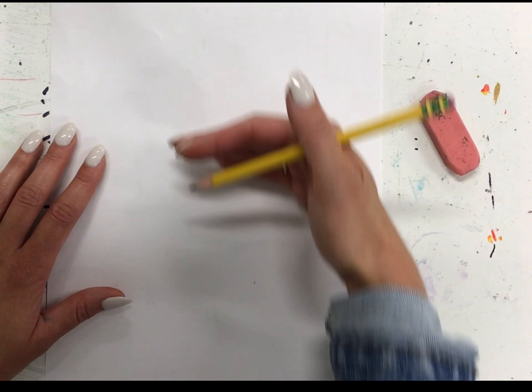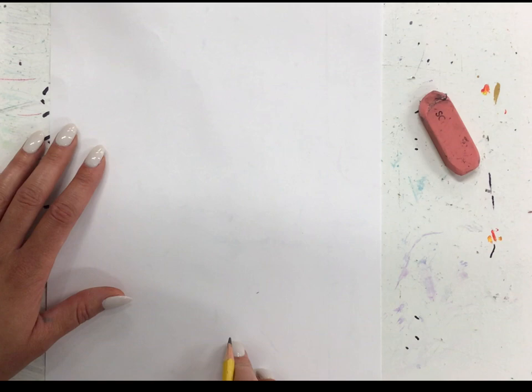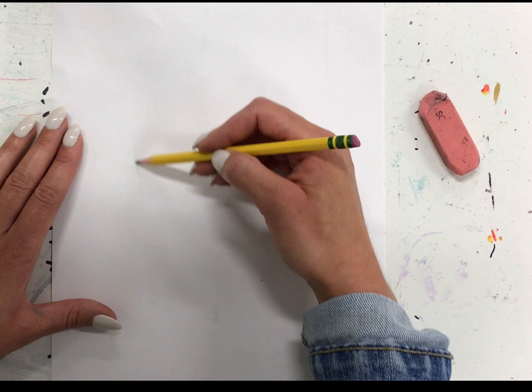You're going to think about your paper composition, so we need space for our face, our neck, our shoulders, and our hair. When you draw your face, you're going to leave space for all those things, but you still want to use up your paper. We always say: draw light until you've got it right.